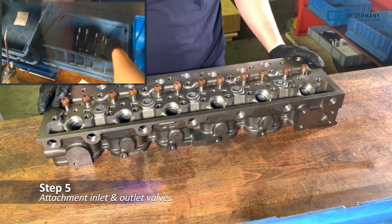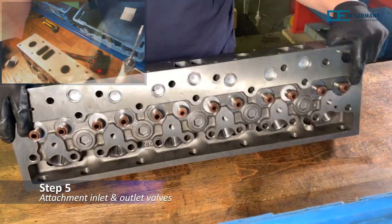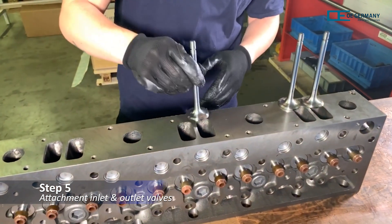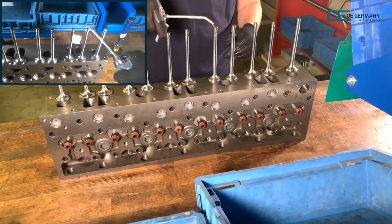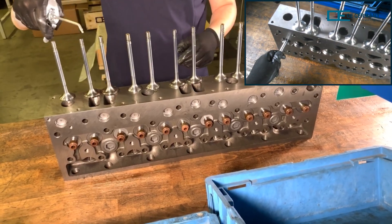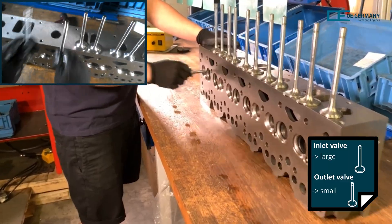The cylinder head is now tilted forward by 90 degrees and the intake and exhaust valves are each placed on it. The valves must be oiled at the stem. After that, the valves are inserted into the openings provided for them.